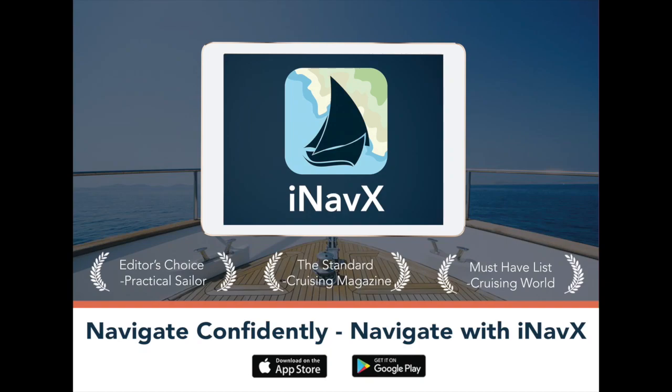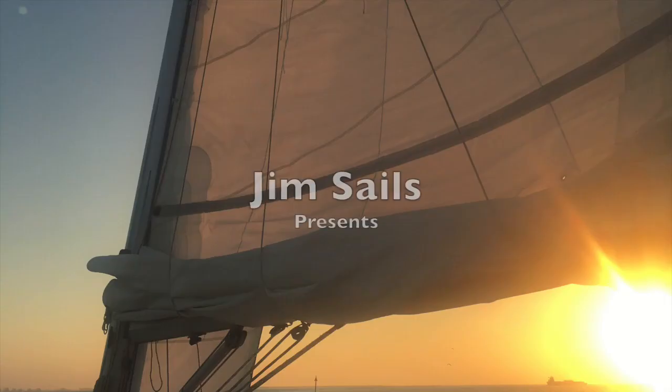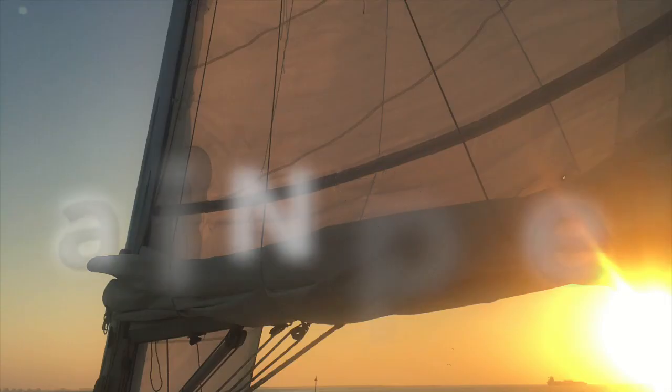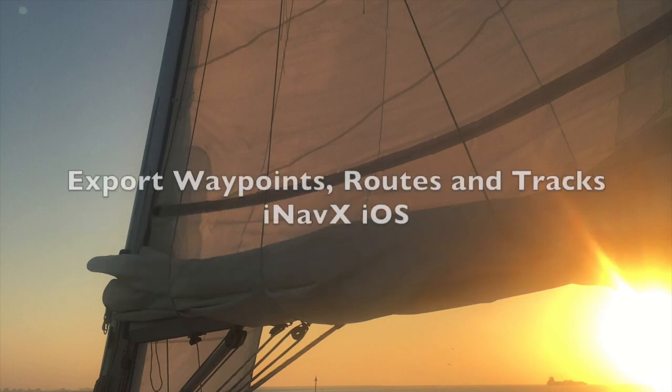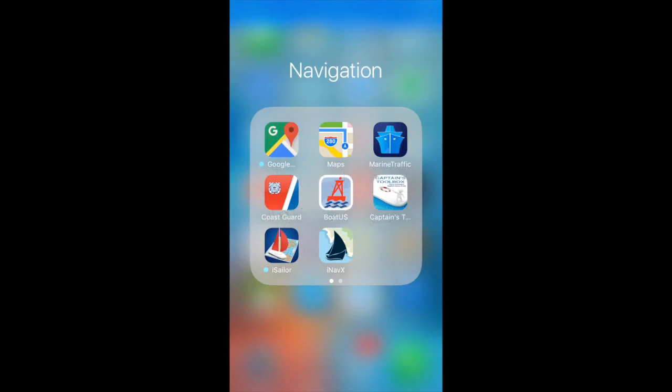Welcome to the official iNavX support video channel by Jim Sayles. If you have waypoints, routes, or tracks that you want to backup or transfer to another iOS device, you can do that using one of the processes demonstrated in this video.